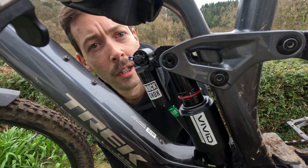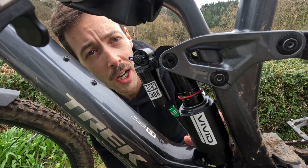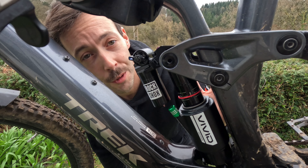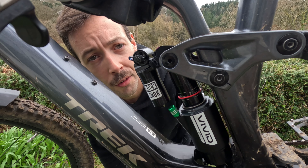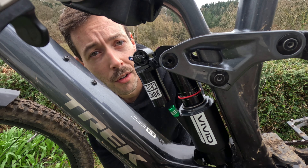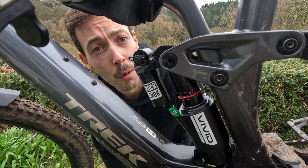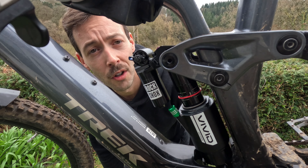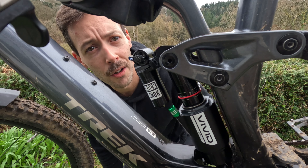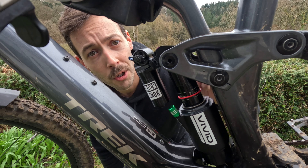Pros of the air shock: infinite adjustability on the fly — just change the air pressure. More bikes have an air shock because it's free to adjust; you don't need to change springs. You also get a nice progressive ramp up towards the end of the travel. Cons of the air shock: more service intervals, so more maintenance to keep it performing how you wish — a bit less fit-and-forget like the coil shock. And generally speaking, you lose the off-the-top suppleness.